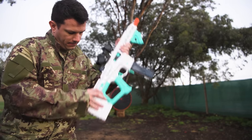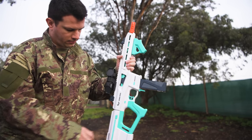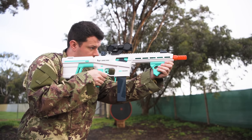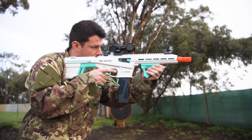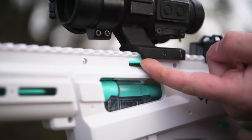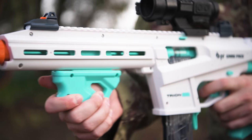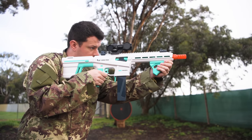A lot of blasters lately have been tackling the breach coming open issue when you point the blaster up in the air by simply adding a return spring. The Trion, however, solves that issue in a very different way. When you close the breach it engages a plastic lock that then prevents it from opening again until you've pulled the trigger. You can disengage the lock at any time using the switch above the breach window. This isn't necessarily a worse way of solving the problem than return springs, but it does make the blaster feel a lot more clunky to use.